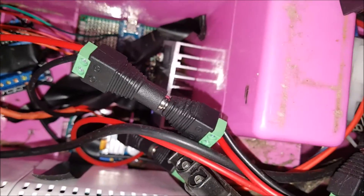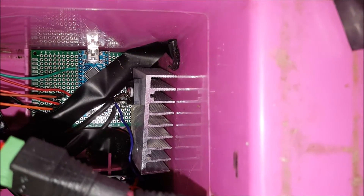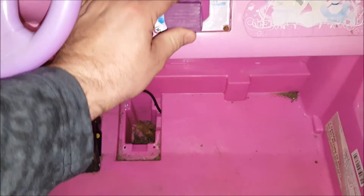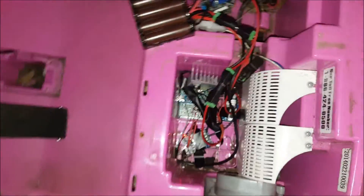I haven't really had any issues because that MOSFET isn't overheating. I'll show you quickly some of the noises it makes. This is in low speed. And of course reverse.